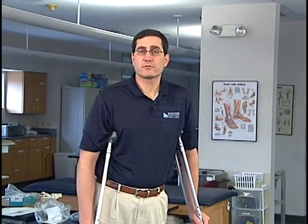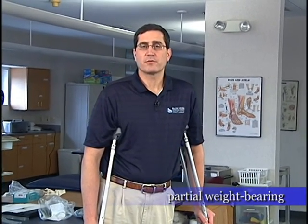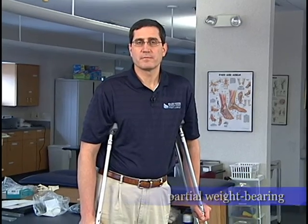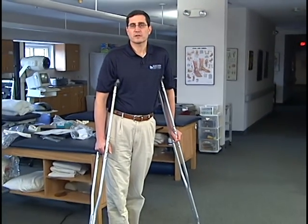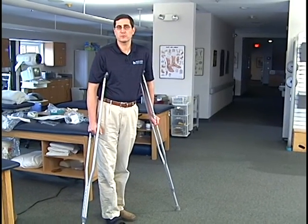During the first three to six weeks after either bunion surgery or forefoot surgery and hammer toes, we oftentimes ask patients to be partial weight-bearing. Usually it requires us to have them be weight-bearing on their heel area. We're going to demonstrate here in a second what we mean by partial weight-bearing and what we mean by being on the heel section.